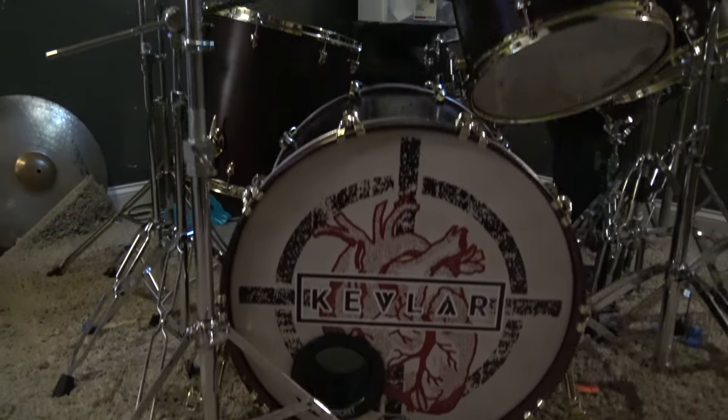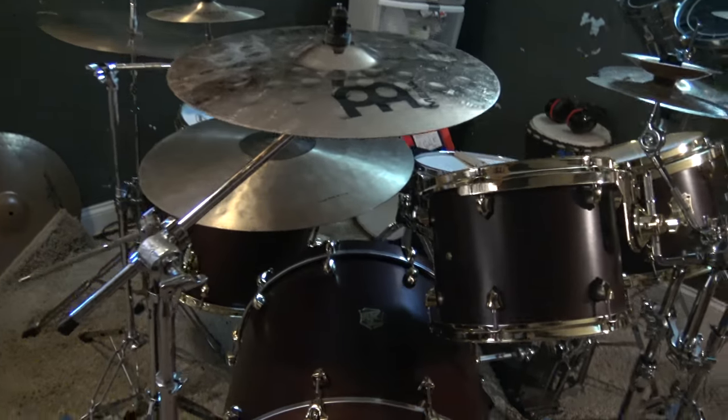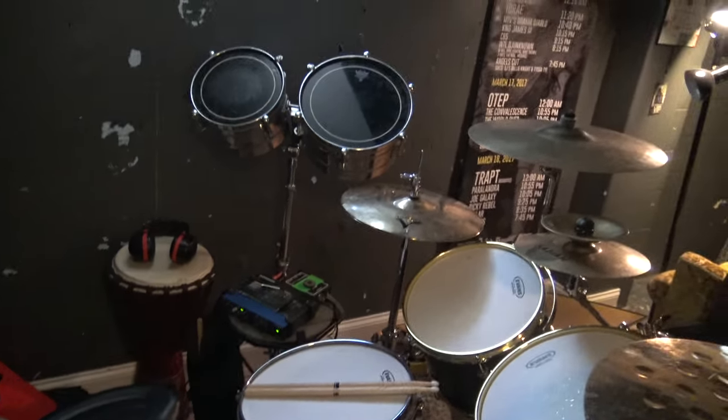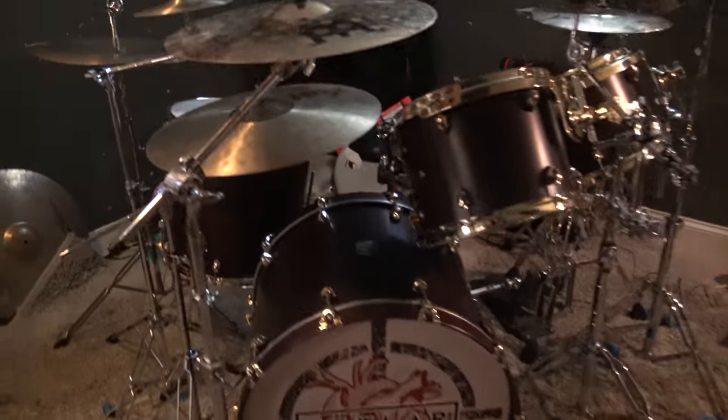Presto. Hey, what's up? So this, after 20-something minutes, is the infamous SJC drum kit.